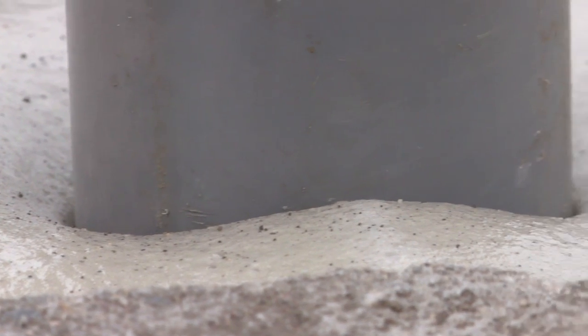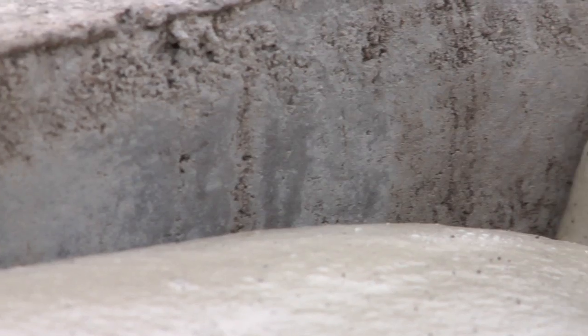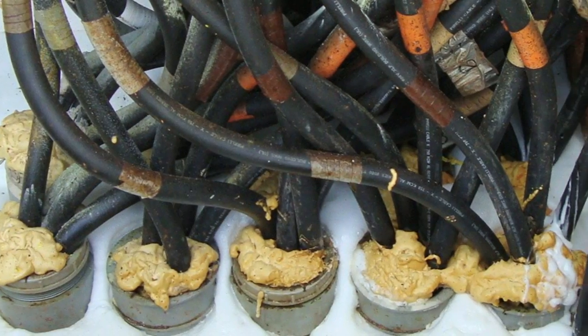Instagrout offers excellent adhesion to fiberglass, polymer concrete, and concrete pads. It tolerates environmental extremes and effectively seals around complex conduit stub ups.